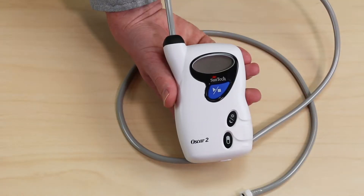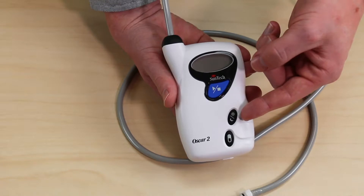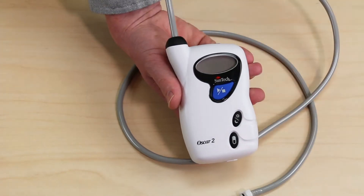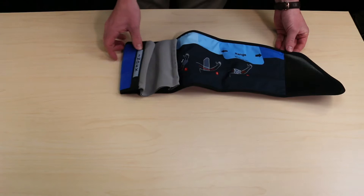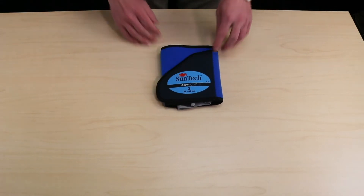The monitor interface consists of the screen, the start-stop button, the day-night button and the event button. The patented Orbit ABPM cuffs were designed specifically for comfort and accuracy during ABPM studies.